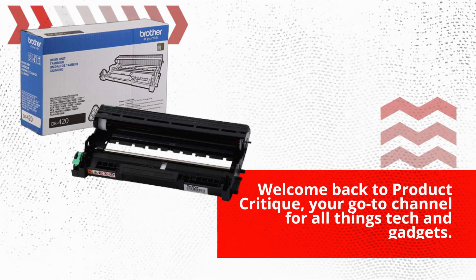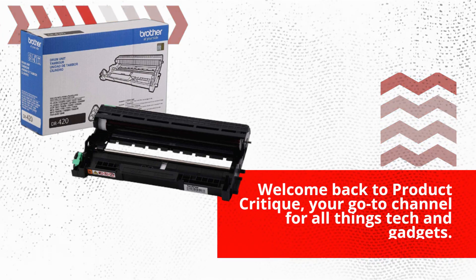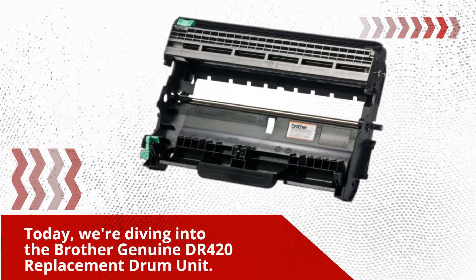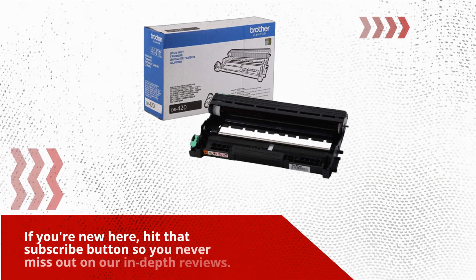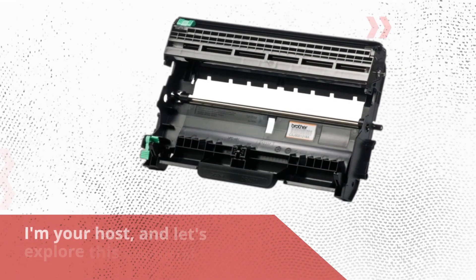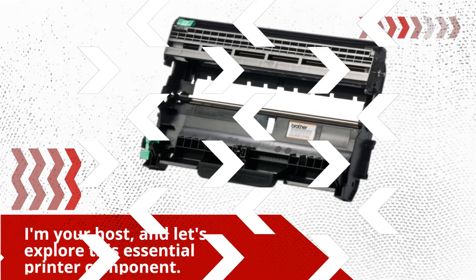Welcome back to Product Critique, your go-to channel for all things tech and gadgets. Today, we're diving into the Brother Genuine DR420 Replacement Drum Unit. If you're new here, hit that subscribe button so you never miss out on our in-depth reviews. I'm your host, and let's explore this essential printer component.